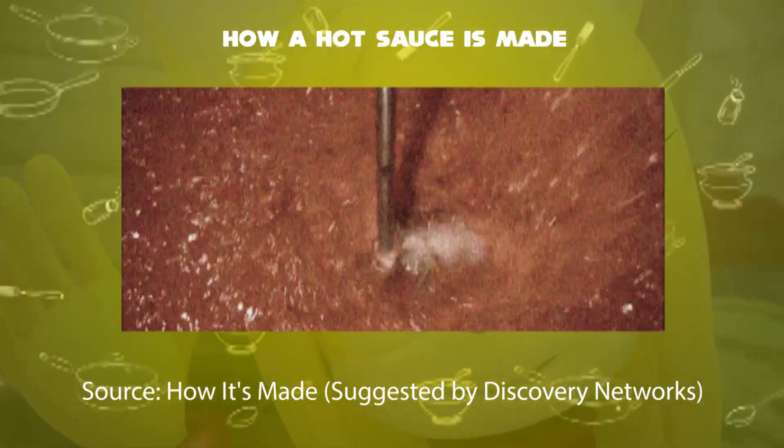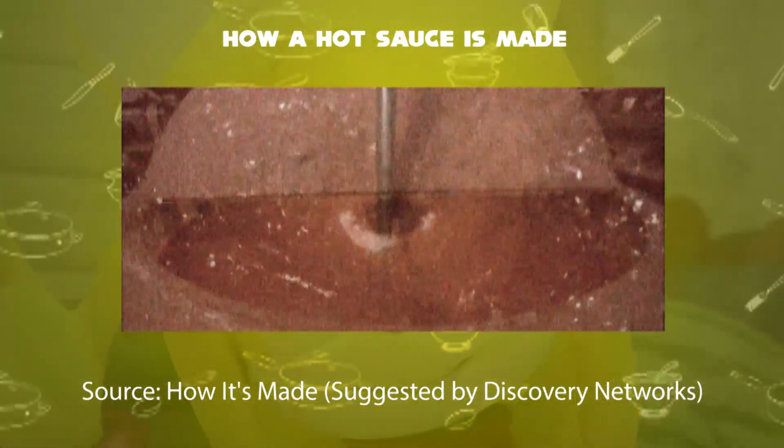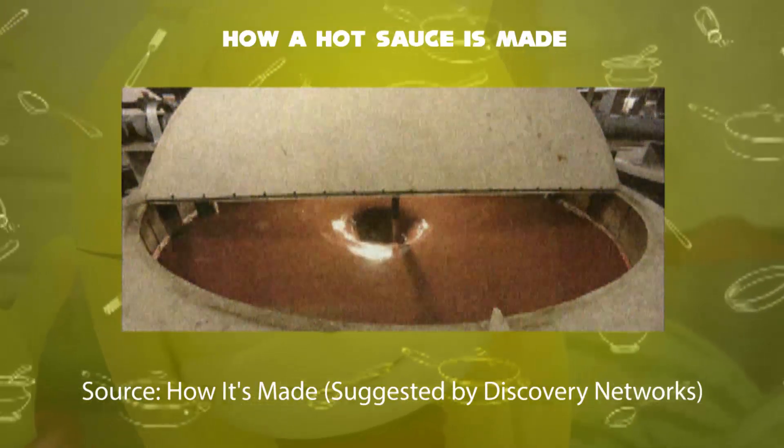Fifth step: for the refining process, workers pump it to large mixing tanks and add vinegar and churn it for three to four weeks. It then produces the aromatic flavor of the pepper.